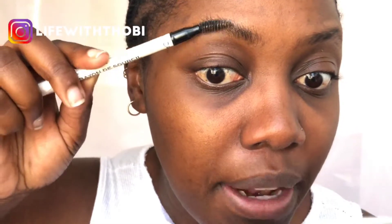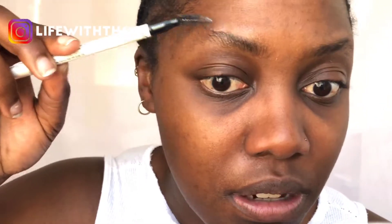My most favorite eyebrow technique is soap brows. I do this almost every single day — I literally take soap. The soap I use is Pears soap. I take some water, spray just like that, take my spoolie, and go like this. I use about this much and brush it into my eyebrows. This technique is bomb — it's gonna help my brows stay in place all day.